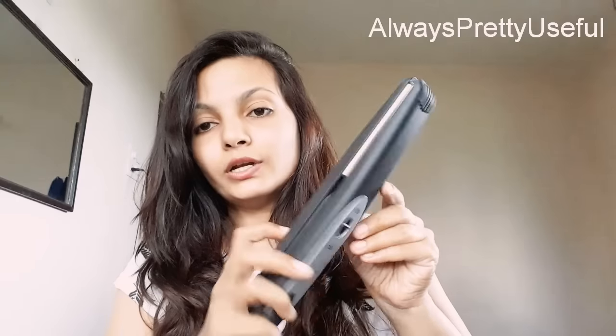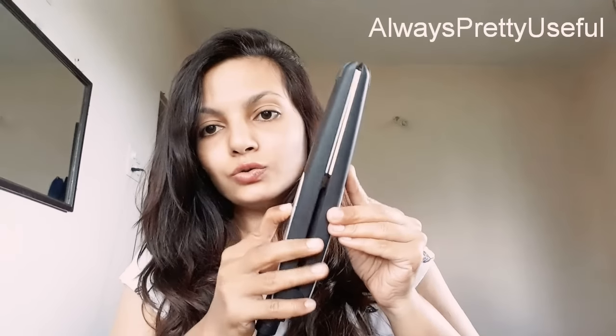This is how the straightener looks — it's so classy and looks very professional. Here is the on/off button, and here is a lock button so you can unlock it like this. In the center there is a lock, so it is locked now. This ceramic plating will provide shine to your straightened hair. It also has a 360-degree rotary cable so you can handle the straightener very smoothly.